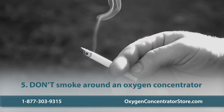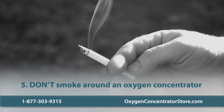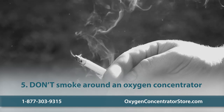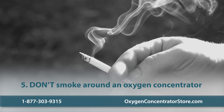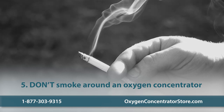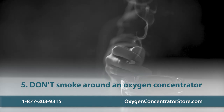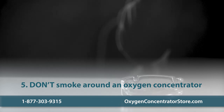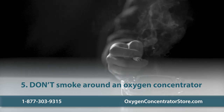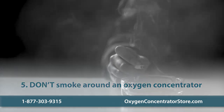This last don't is very important: don't smoke around an oxygen concentrator. You should never smoke while using an oxygen concentrator, and you should always stay at least 8 feet away from others who are smoking. Even a small spark or ash can cause pure oxygen to ignite and go up in flames very quickly. Also, if smoke odor is detected in the unit, it can void the warranty.